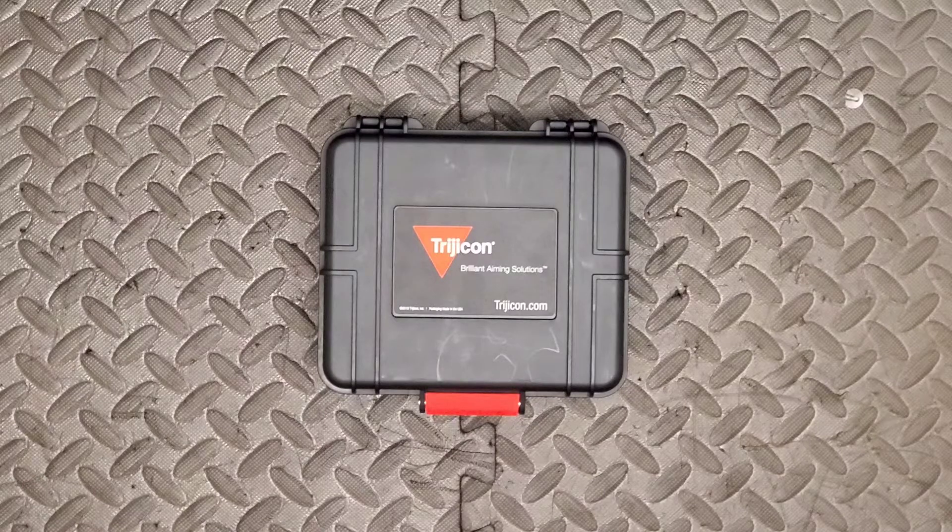I'm the Bearded Brother and today we're taking a look at the Trijicon RMR Type 2 red dot sight. If you haven't already, go ahead and smash the subscribe button and become part of the brotherhood.